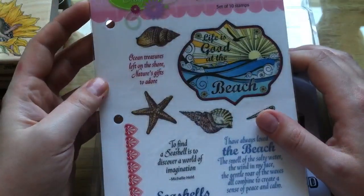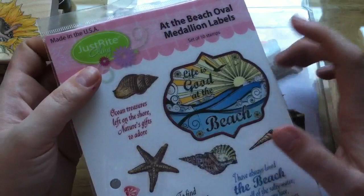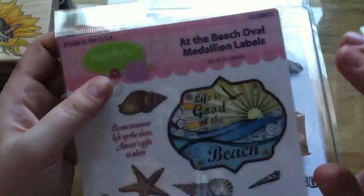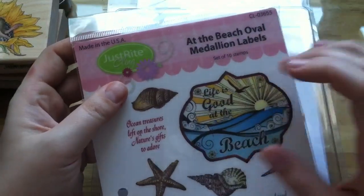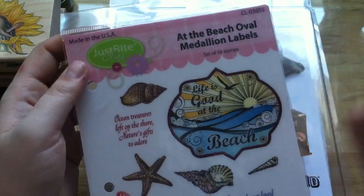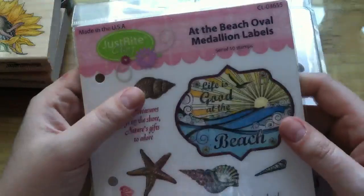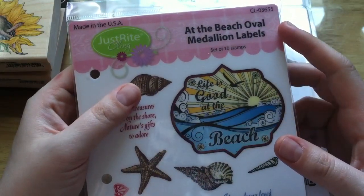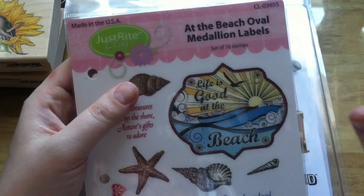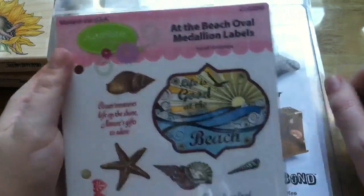So I got this stamp set from Just Right, and it's a cling stamp set. It's called At the Beach Oval Medallion Labels, and slowly but surely I'm picking up stamp sets that I already have the dies for. I have the Spellbinders die that cuts this out — the Oval Medallion Labels. I just like it, and I wonder if I can use it without necessarily stamping the words, though I like the words too.